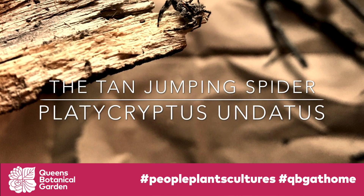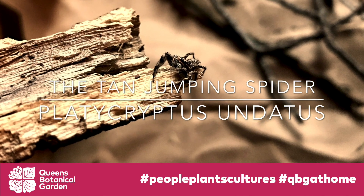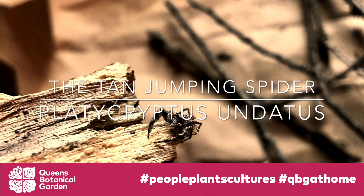Howdy everyone, Duke here with the Queen's Botanical Garden, here to talk a little bit about the Tan Jumping Spider, also known as Platycryptus undatus.